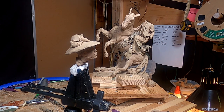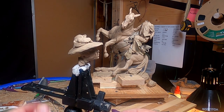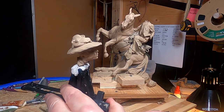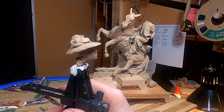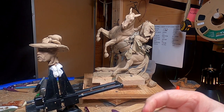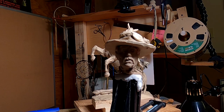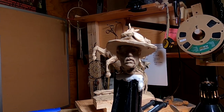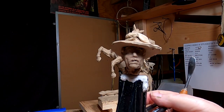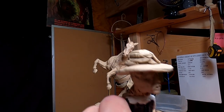I decided it'd be easier to take his head off his shoulders and work on it separate from his body, because there isn't much of the armature sticking into the cowboy — it was just a little too weak to work on. So I decided to get this set up so I can work on it away from the clay. I'm going to adjust this a little bit.